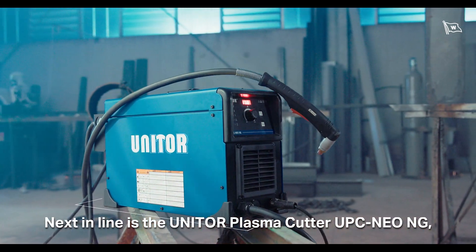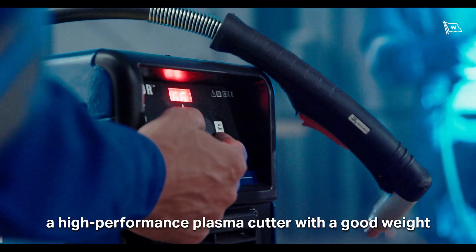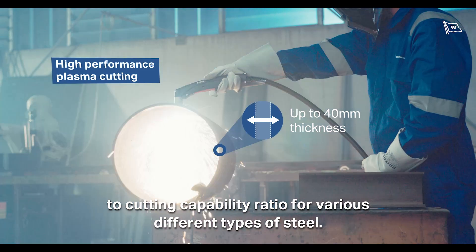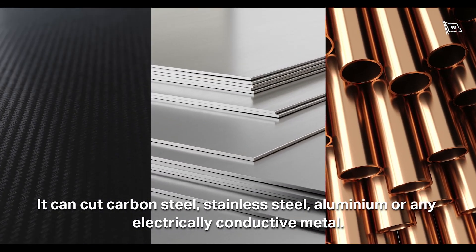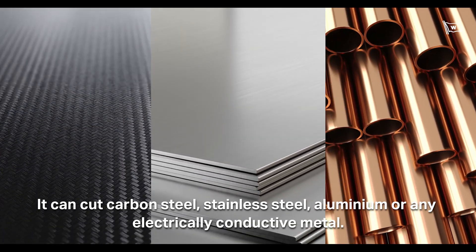Next in line is the UNITOR plasma cutter UPC NEO-NG — a high-performance plasma cutter with a good weight-to-cutting capability ratio for various different types of steel. It can cut carbon steel, stainless steel, aluminium, or any electrically conductive metal.